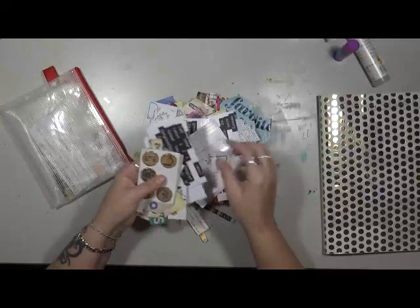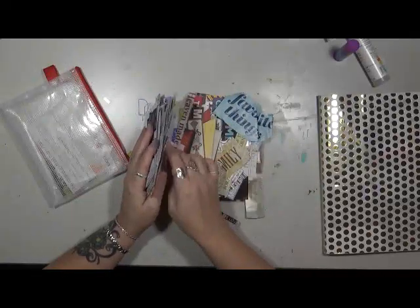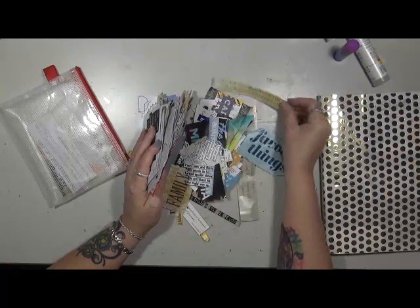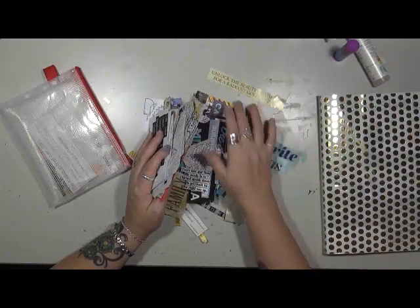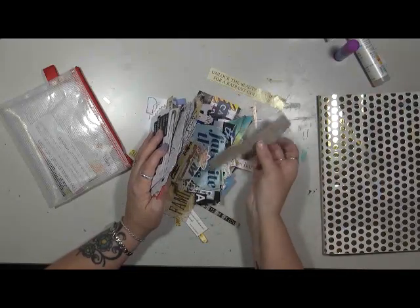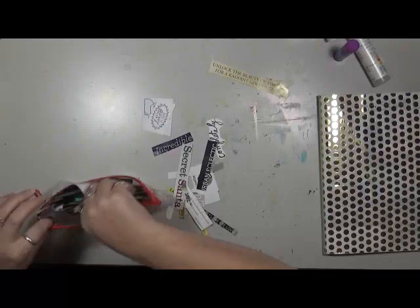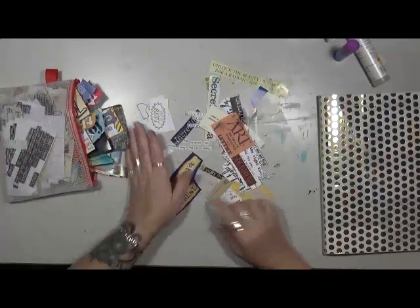This last packet is all words — everything from magazine words to stamped words. You can also purchase die-cut words. I'll grab a phrase like 'unlock the beauty of the rose for the radiant golden glow' from a magazine, and that doesn't mean I'm going to use the whole phrase — I may just use 'unlock the beauty' or 'golden beauty' or 'radiant rose.' It doesn't matter. If you catch a word that looks neat to you, grab it.